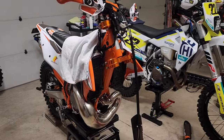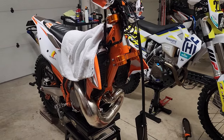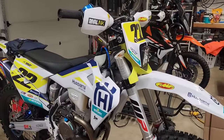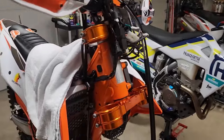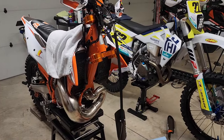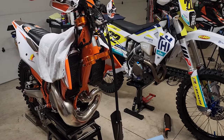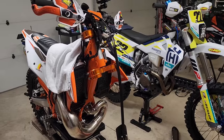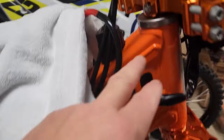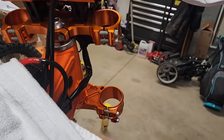Hello everyone, OregonMotoJohn here. We're going to grease the head bearings on this 2021 KTM 300 TPI, and this would apply the same as on my 350. I had to remove the forks to do some suspension work, putting some Raven cartridges in there, so I'll give an update once I get those in and do a ride. But I thought, since I've got my forks off, I know these bearings need to be greased.